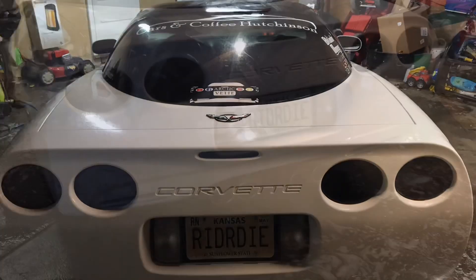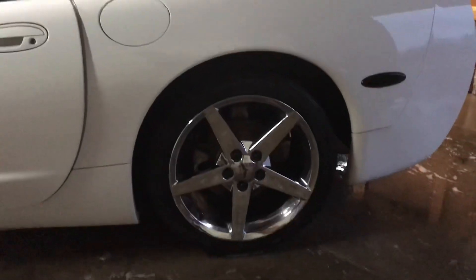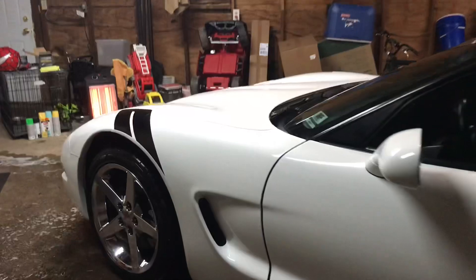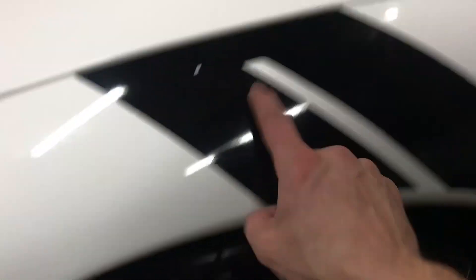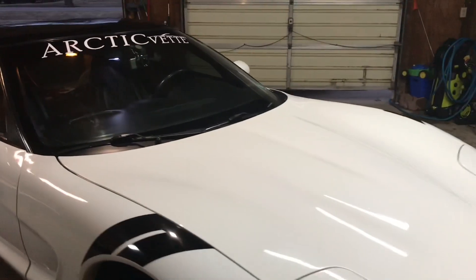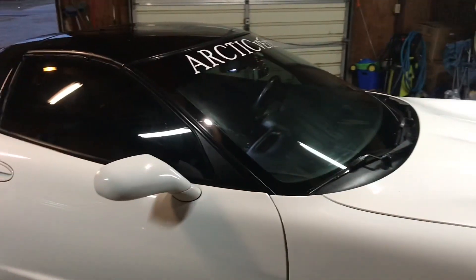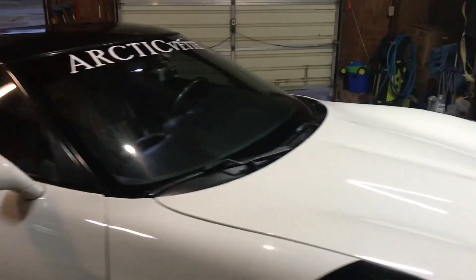All right guys, there we go — the wing is removed. She's all nice and shiny, looking real good. But there's one last thing: this has to go too. I have to take off the black stripes as well. No more black stripes on the Corvette. I'm super excited to start the wrap process and show you guys what we've done.